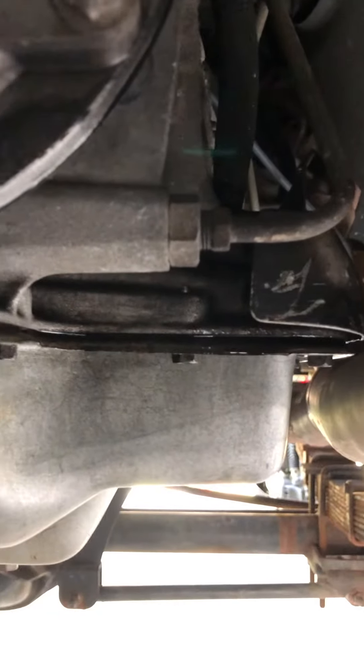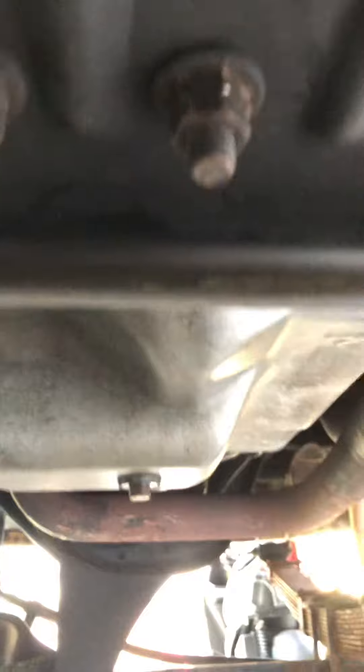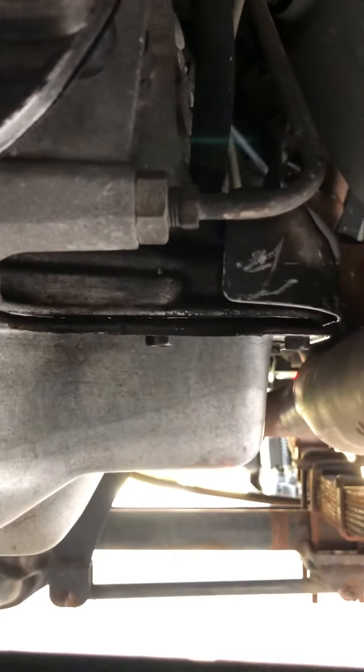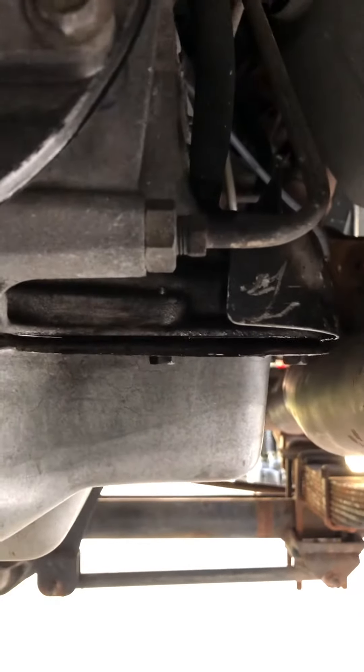That is the transmission pan gasket. It's a resealable gasket. I have a pan on here that holds an extra quart or two quarts of transmission fluid — it's a motorhome pan on my E4OD transmission. The bolts were a little bit loose right here, and you can see the glistening in there.